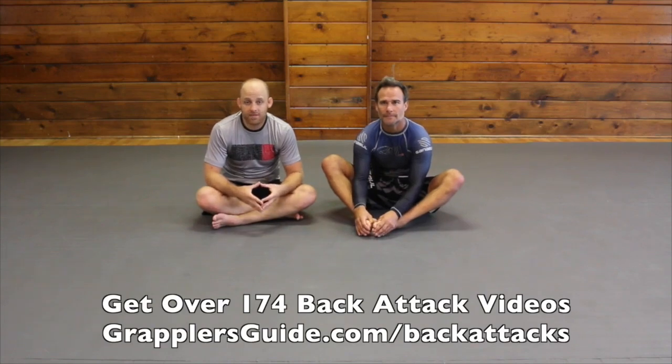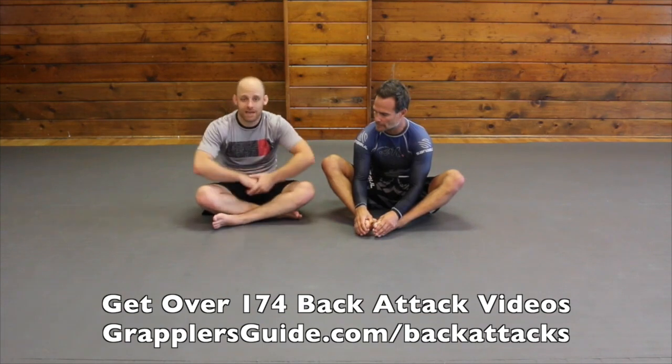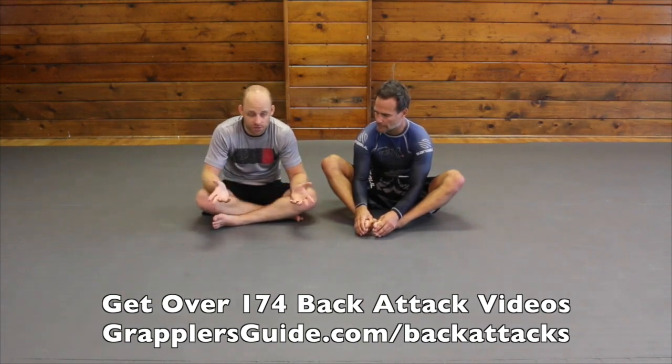In this video I'm going to go over taking your opponent's back from the turtle position when you get one hook in and then you tip them backwards, kind of like you're getting them into a banana split type of position.